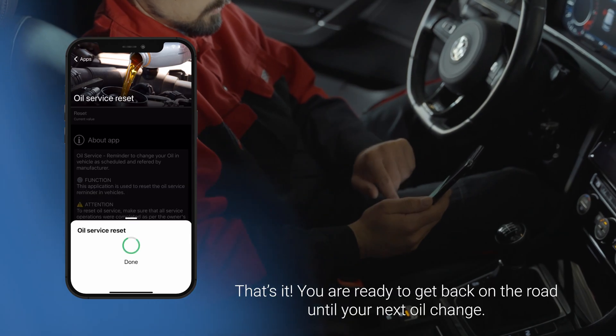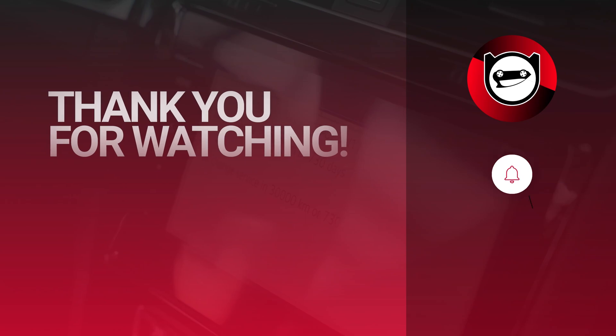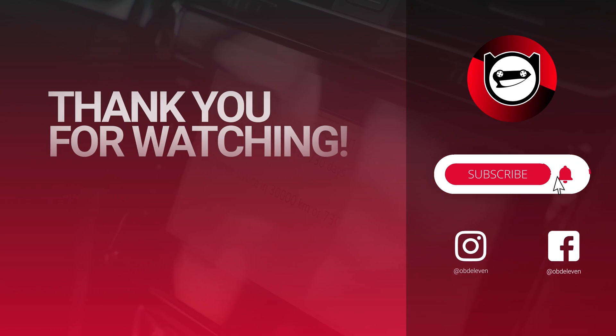That's it. You're ready to get back on the road until your next oil change. Thanks for watching and subscribe to our channel for more tips and tricks on how to improve your car.